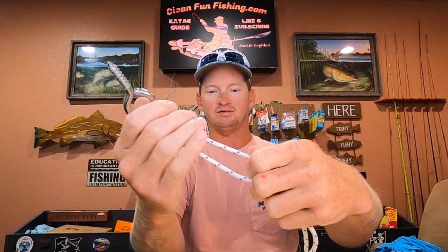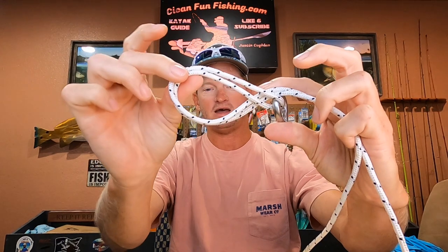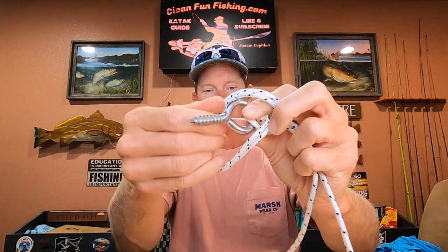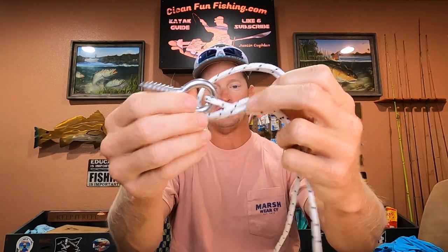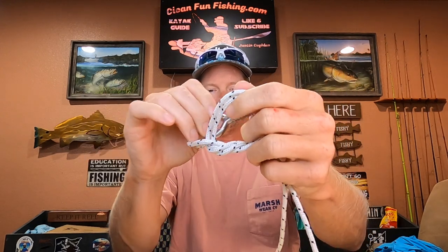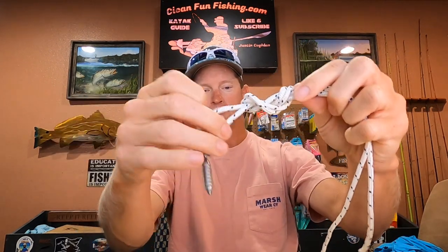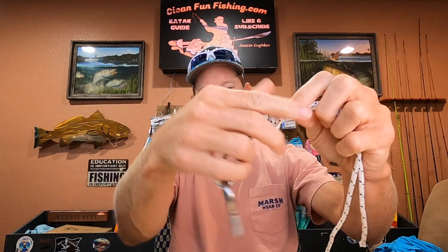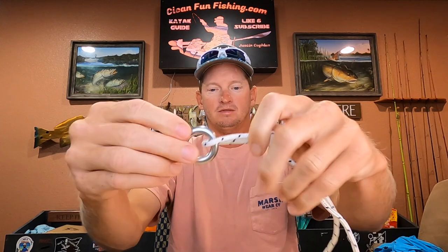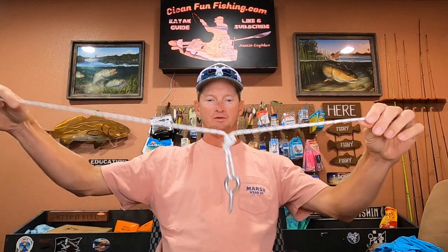You're going to tie a basic overhand knot but there's one extra step to it. Make a loop like that, put your hook through that loop — that's your standard knot — but the only thing different is you go through it twice. You can control how big that loop is by cinching the knot closer to it. That's your top lure.